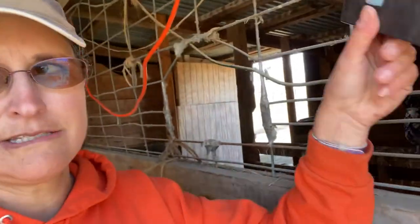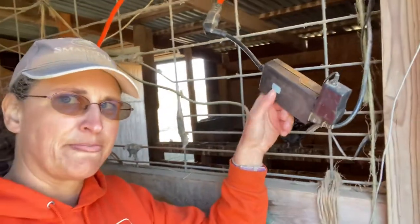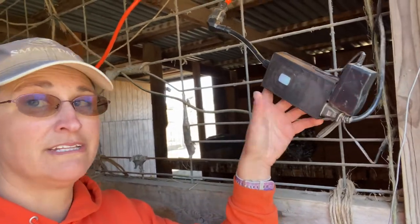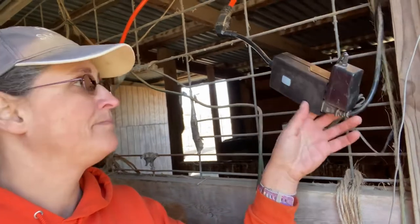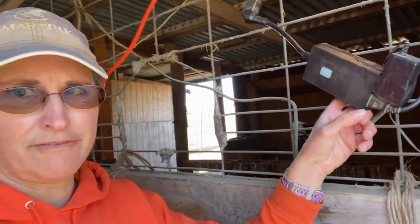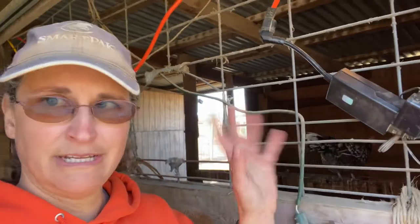This box is wireless, so it needs to connect to a wireless access point that's in your barn somewhere. Again, you need internet for this to work. But you can turn off outlet one or two independently.